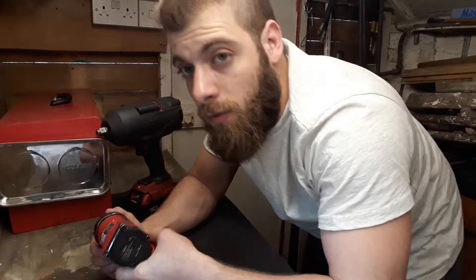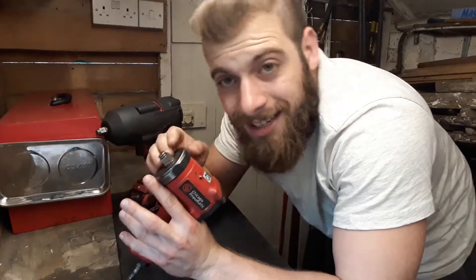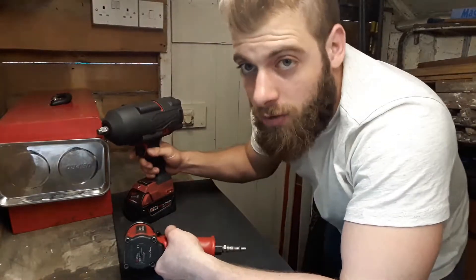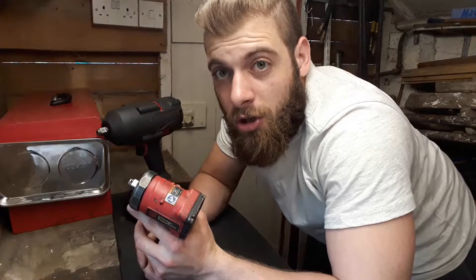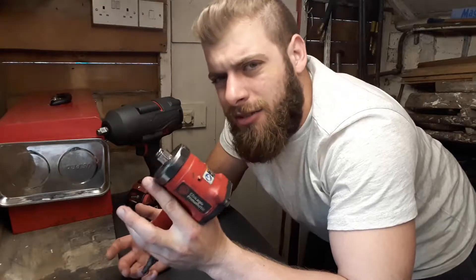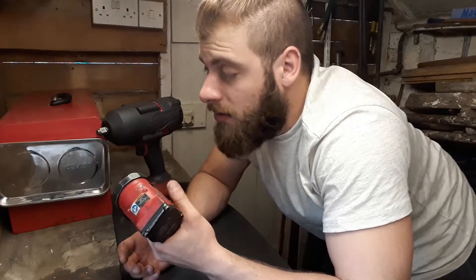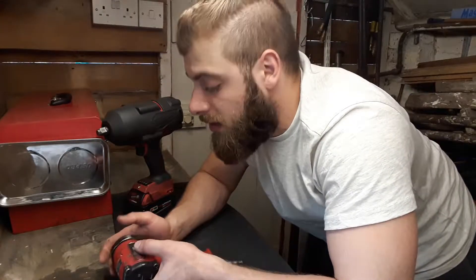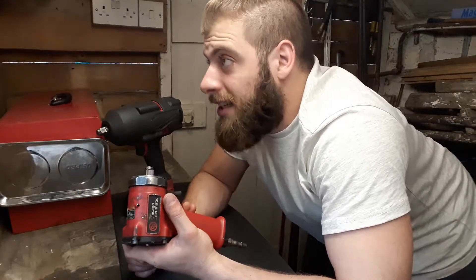A good thing about air guns is they're a lot cheaper than electric ones. You can get a decent one for about £100. I paid roughly £100–130 for this stubby one — I can't remember exactly. For a proper full-size one you're looking at about £100–150, and then you can crack on with the job.